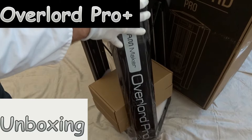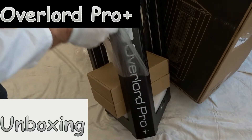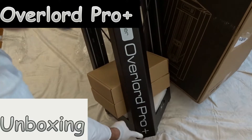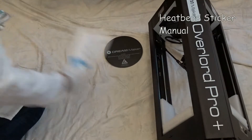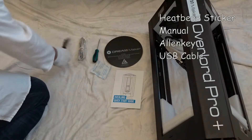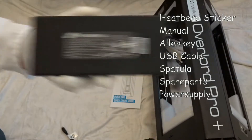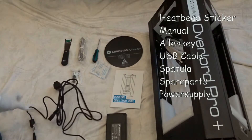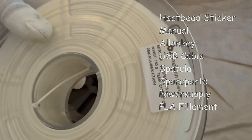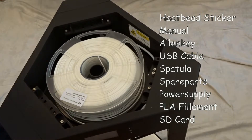Let's unwrap the Dream Maker Overlord Pro Plus and have a closer look at the device. On one of the three sides — and we can turn it around — there's a marking 'Overlord Pro Plus' once we remove the protection film. Now we can see all the markings on the device. We also get a heat bed sticker, a manual with one side in Chinese and one side in English, an Allen key, USB cable, spatula, and spare parts. There's a very big power supply at 24 volts, 9 amps with a European plug — though I think you'll get the plug needed for your country. You also get a spool of PLA filament stamped from Dream Maker, and a small SD card that's already inside the Delta 3D printer.